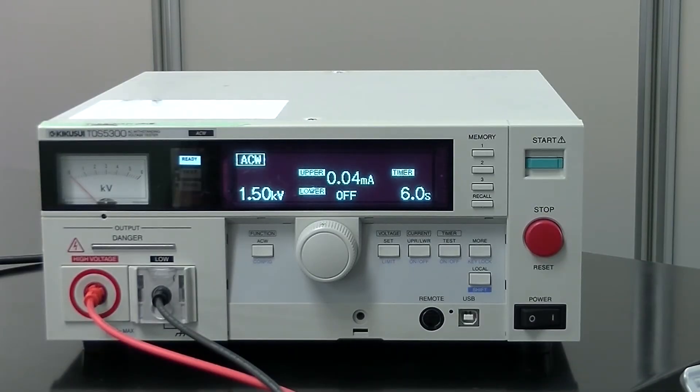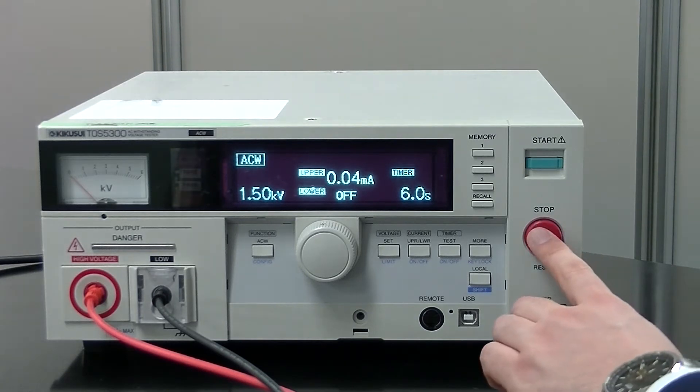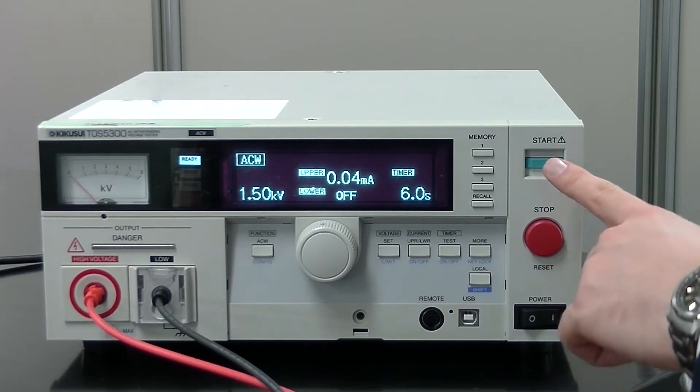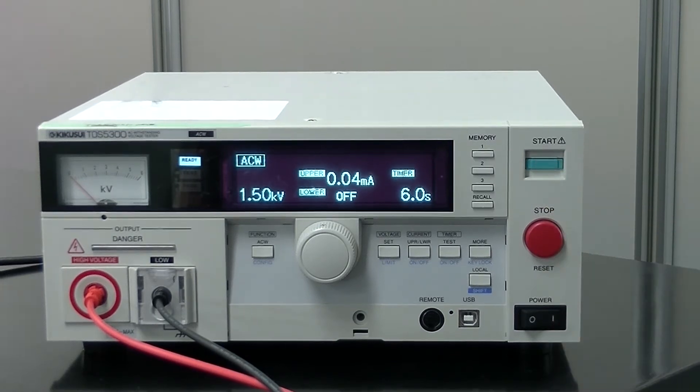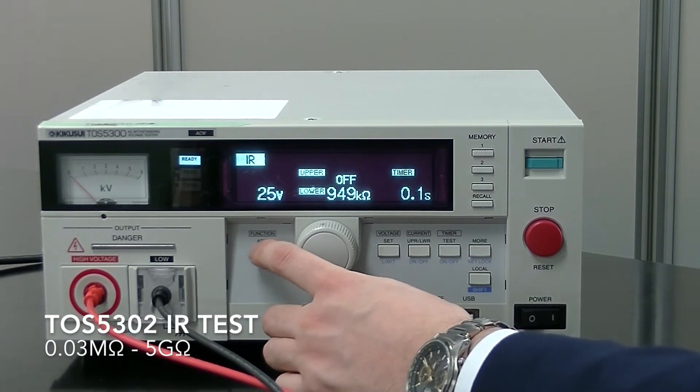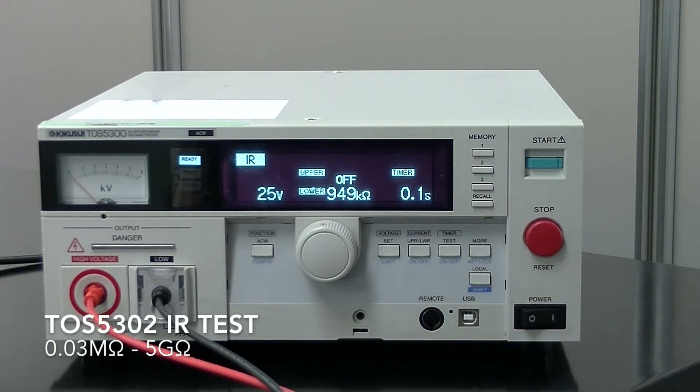This dictates how long you want to subject your DUT to the prescribed test conditions. Once your test conditions are set, you can press stop and you are ready to conduct your test whenever you press the start button. Usually, the TOS 5300 is only equipped with AC Hypot testing capabilities, but this is a modified version that has insulation resistance tests included, just like the TOS 5302. In order to set your IR settings, press the config button and set your required settings using the buttons and the dial.